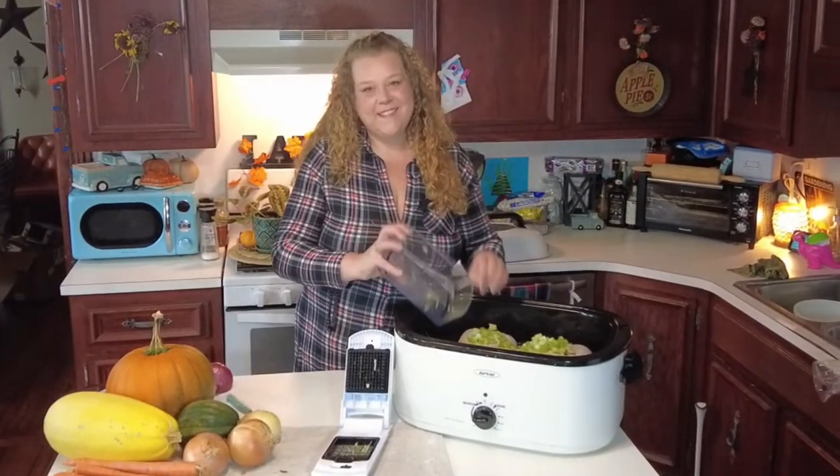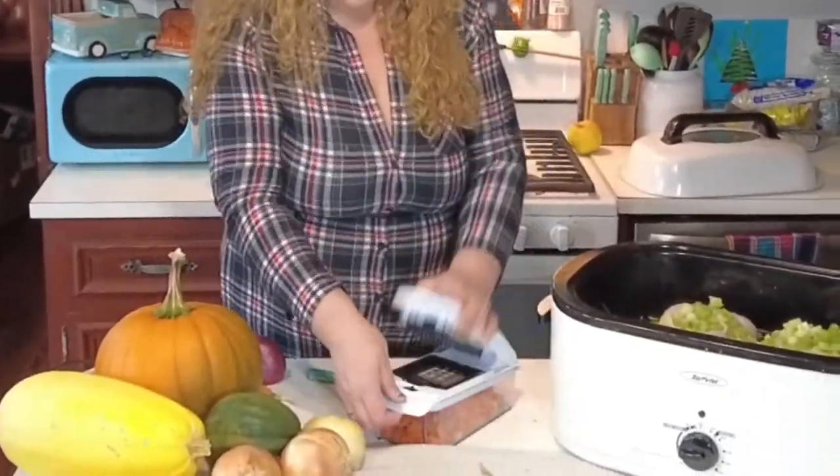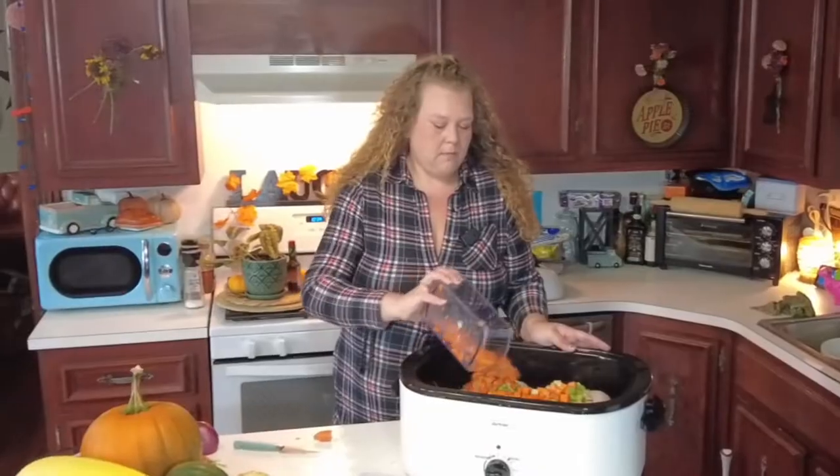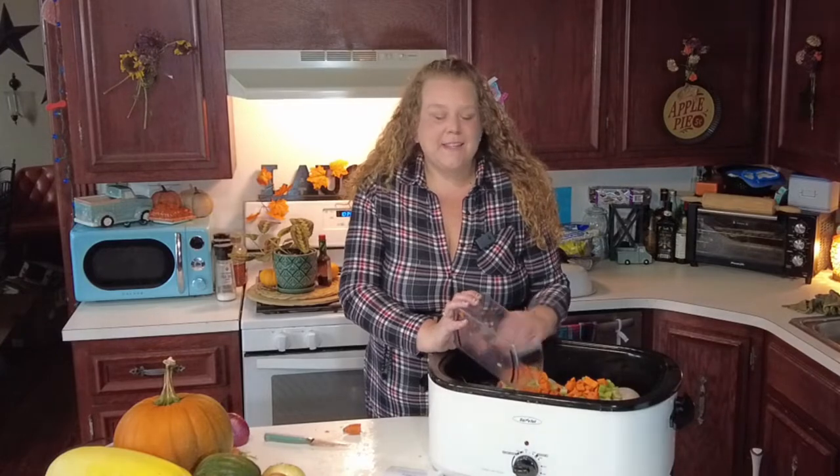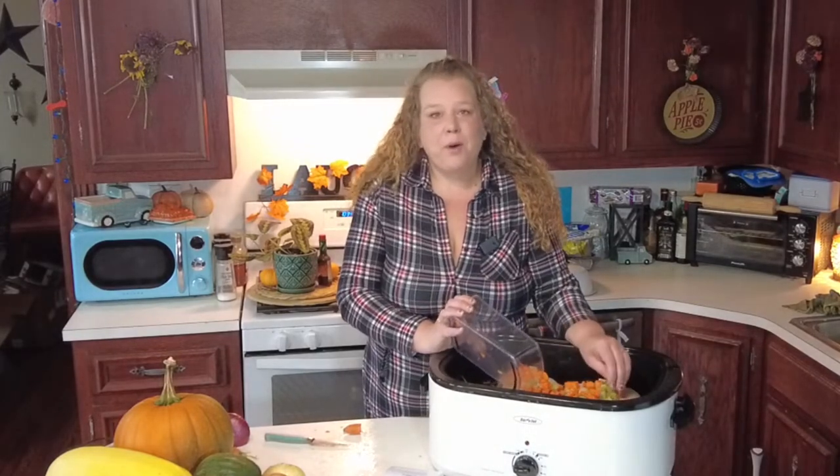I've cut up my celery and I'm just going to pour that right in, and now for carrots. I always assumed that in order to can you had to have your own fresh organic produce, but the more I started learning I realized you could go and buy your bulk food and can that up. You can make and can your own food at home for a fraction of the cost.